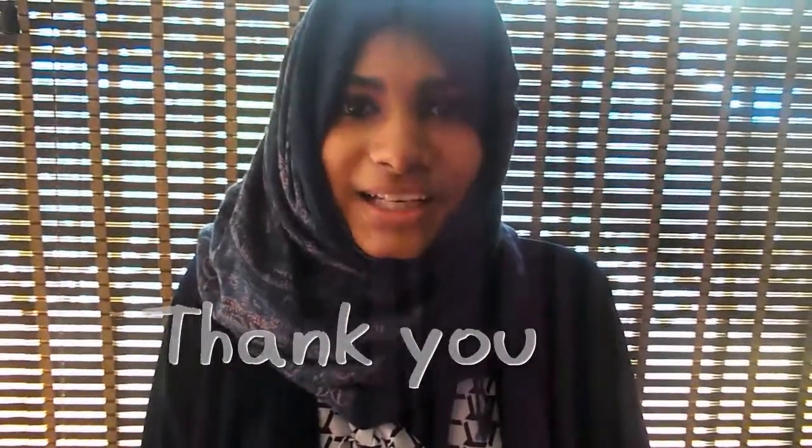Thank you for watching this video. These flower vases are very easy to make — please try it! If you're new to my channel, please subscribe, comment, and like the videos. Bye guys!